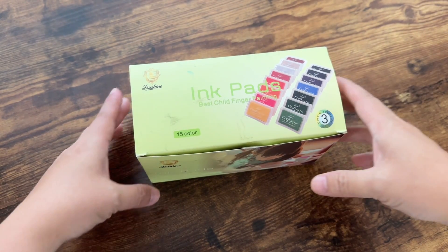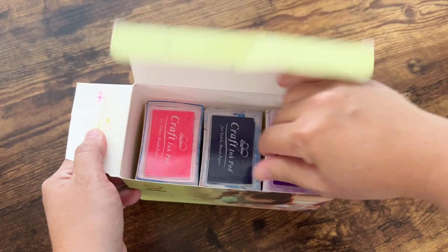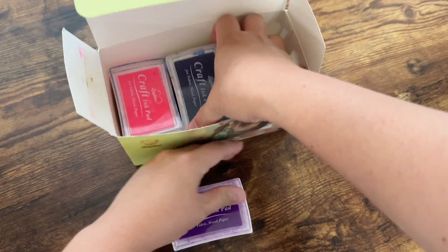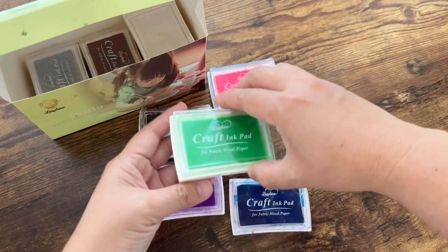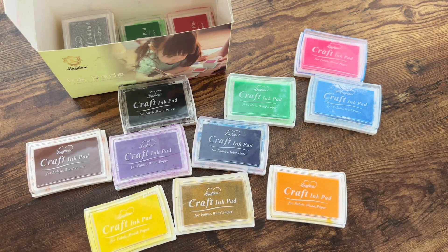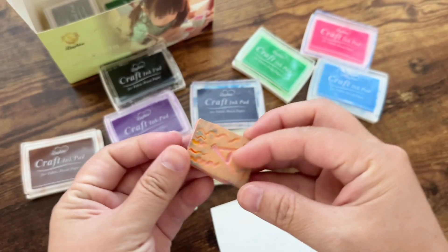Hi, this is Mona and I have Craft ink pad stems — this is a 15-color set. This ink pad is for stamps, paper, wood, or fabric. All the colors are very bright, the pad is very cushioned so it really absorbs the ink. The variation of 15 colors is also great — you have some bright, kind of neon colors.